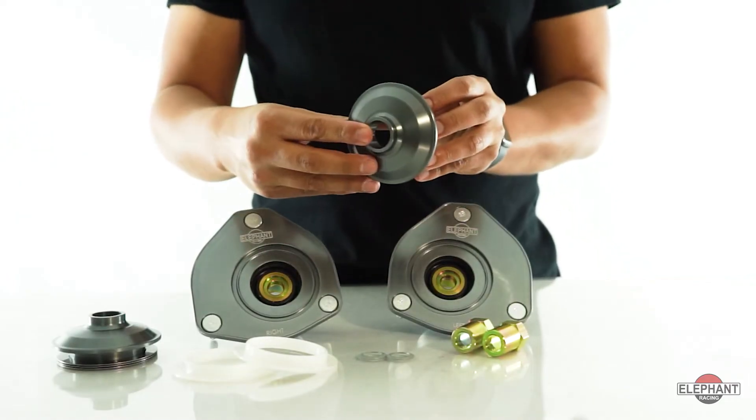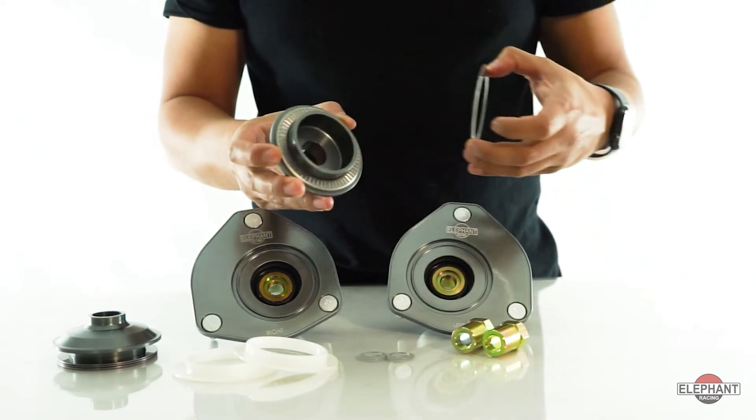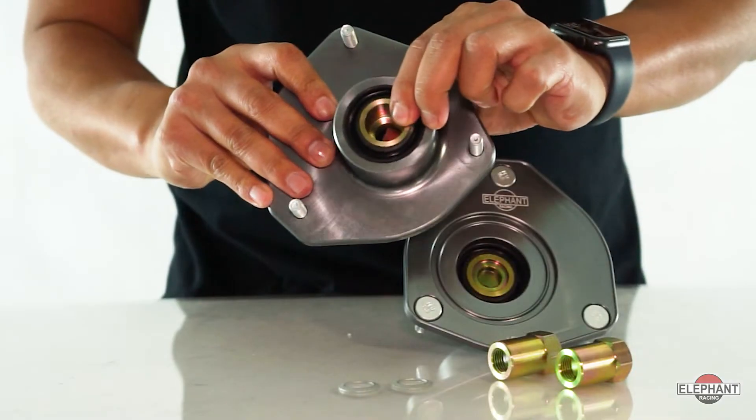Coilover-equipped cars will utilize the included seat bearing kit and 2 1/4-inch to 2 1/2-inch spring adapter. This makes the Elephant Racing Camber Plate Kit perfect for regular street use as well as extended use on the racetrack.